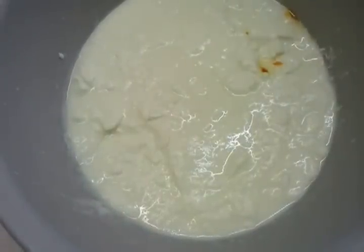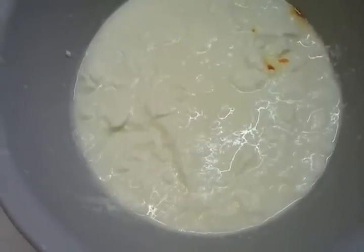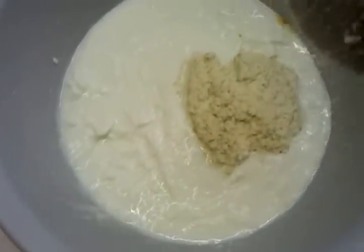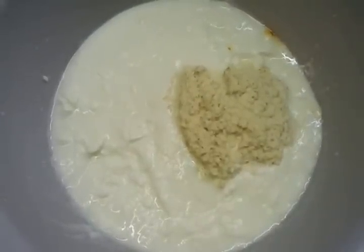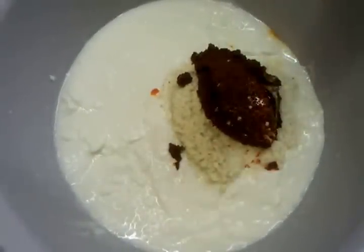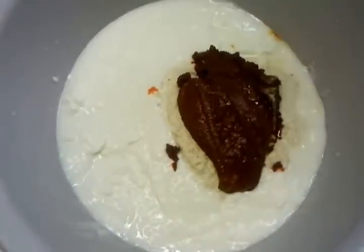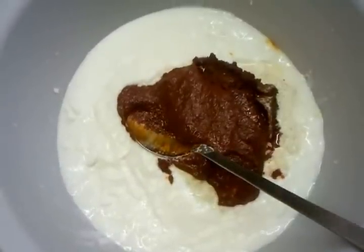Hello everyone, we are going to show you how we make our tikka sauce. Here in the bowl we have some natural set yogurt. The chef is going to show you now — he's tipping in some mixed garlic and ginger paste, and that's a tikka paste going in.